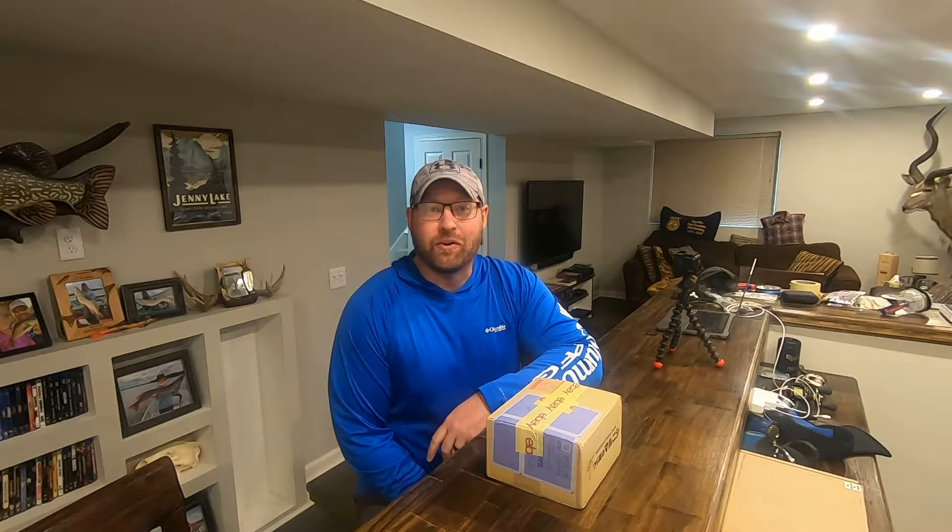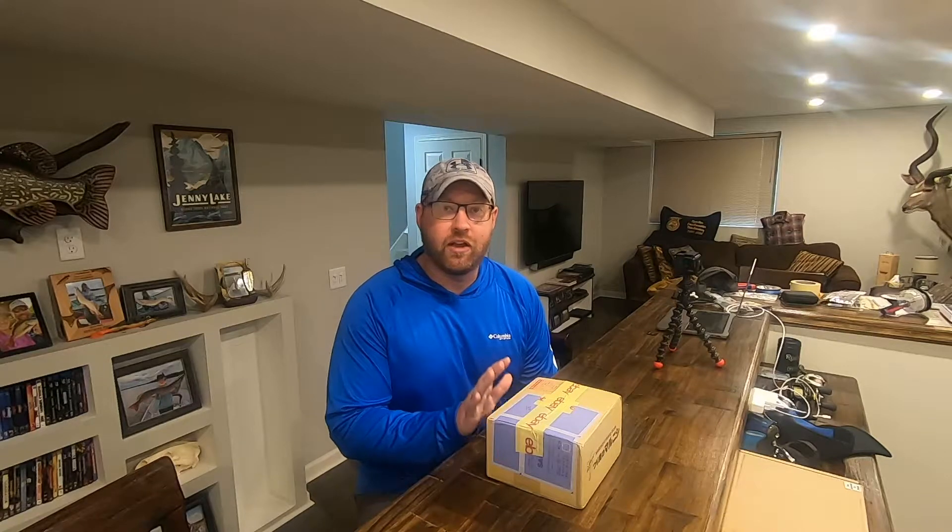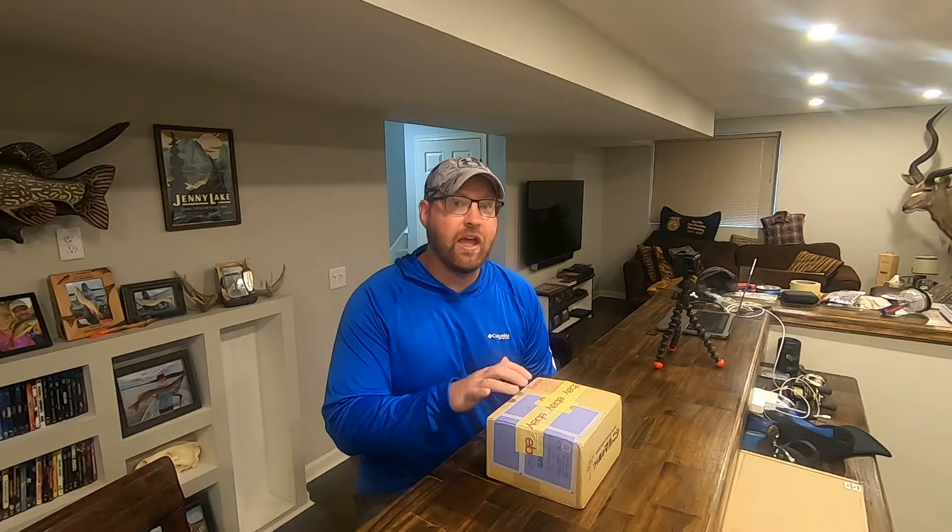Welcome back to Steen Family Outdoors. Today is an exciting one. I recently placed an order for a brand new fishing reel — this is going to be the Shimano Calcutta Conquest 200XG.